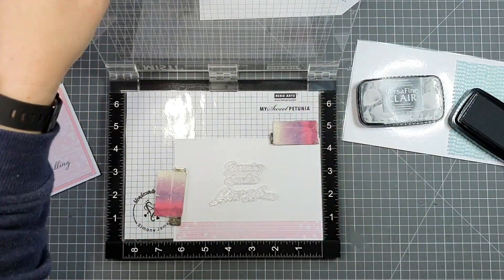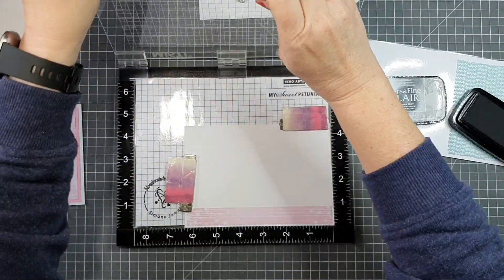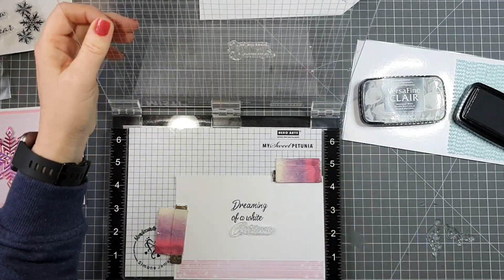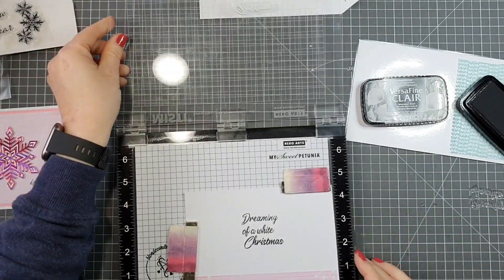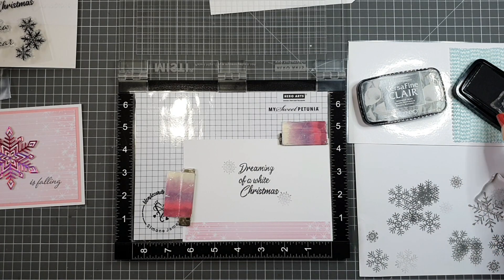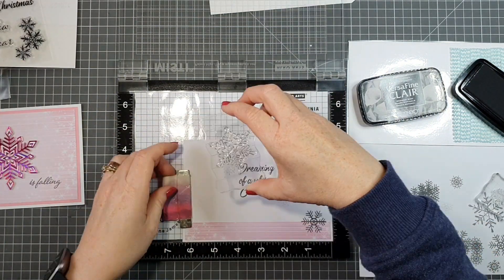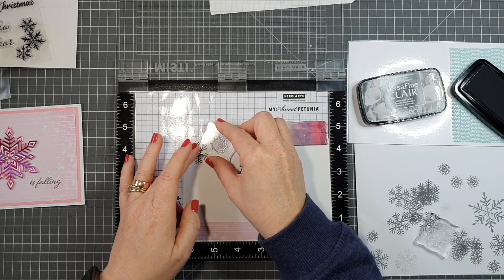For the first and second generation stamping, some snowflakes look darker than others — I didn't use a separate ink, just first and second generation stamping. For the panel inside the card base, I decided to go with 'dreaming of a white Christmas' — 'dreaming of a white' is one stamp and 'Christmas' is a separate stamp. I like to stamp each stamp individually so it helps me place it better and it doesn't end up wonky.